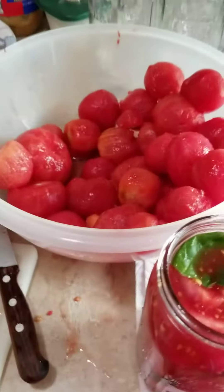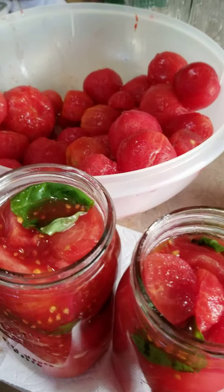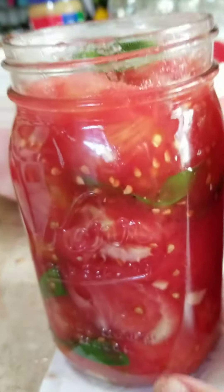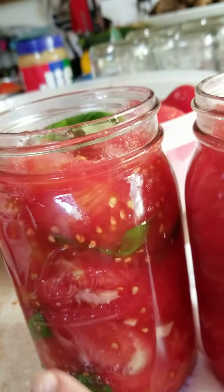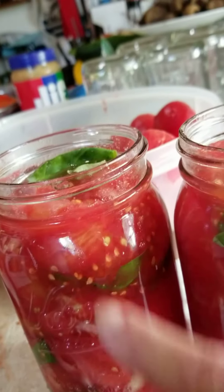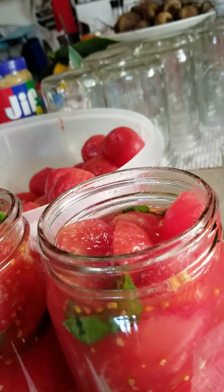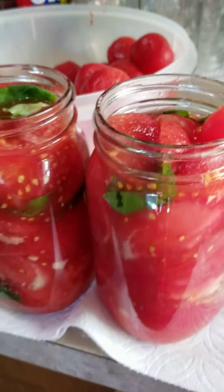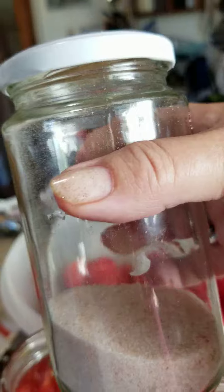We're back with canning basil tomatoes, part 2. We've layered up the whole quart jar with garlic, basil, tomatoes — garlic, basil, tomatoes — and it kind of makes it look pretty. There's a variety of different garlic shapes and basil shapes, just made into layers in there.